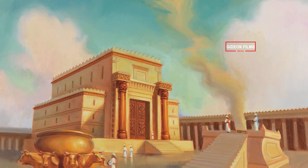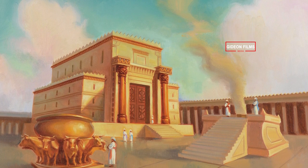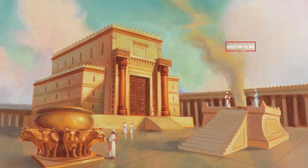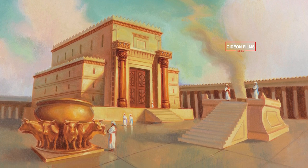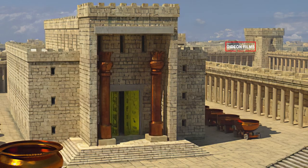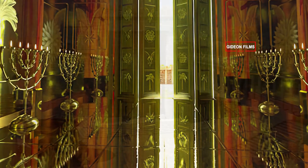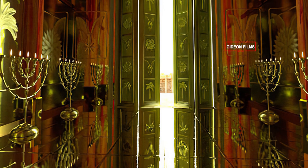The foundation Solomon laid for building the Temple of God was sixty cubits long and twenty cubits wide, using the cubit of the old standard. The portico at the front of the Temple was twenty cubits long, across the width of the building and twenty cubits high. He overlaid the inside with pure gold.